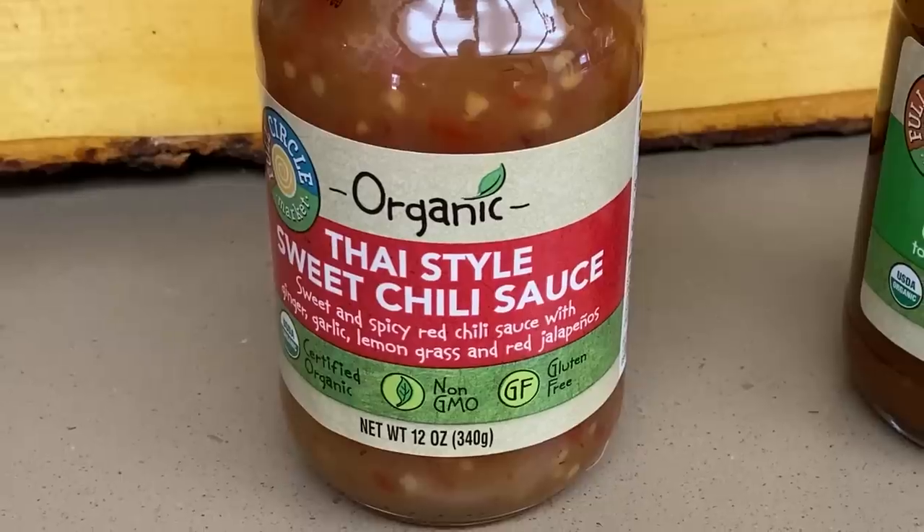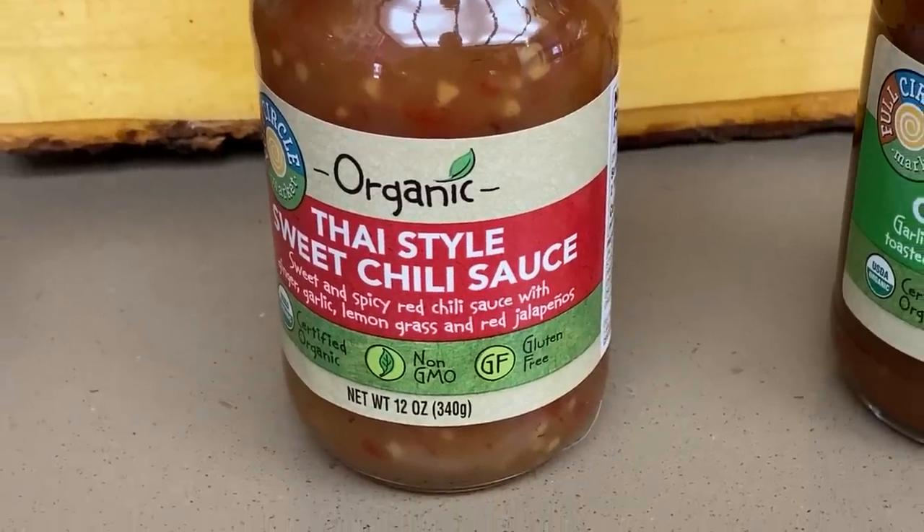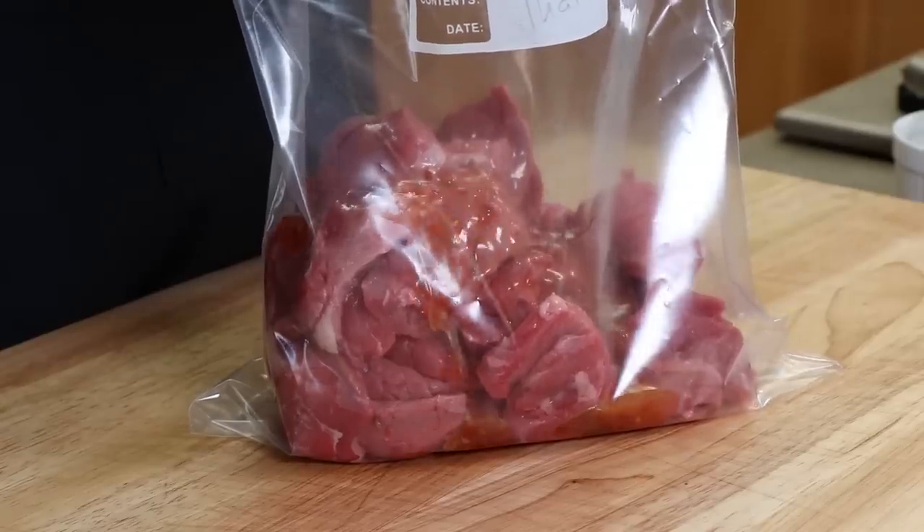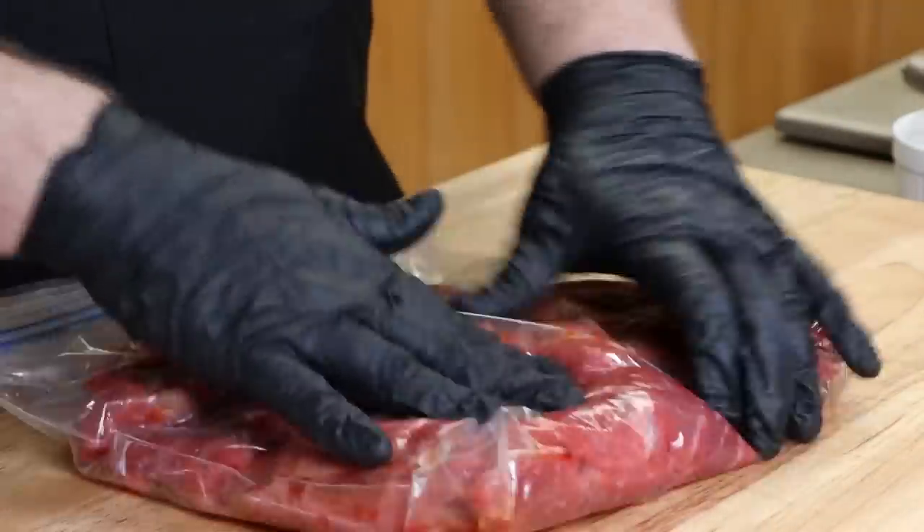This next marinade is going to be a Thai style sweet chili sauce. We'll just pour enough in here — I don't know if we'll need the whole bottle, maybe about half of it. Give it a quick little massage.